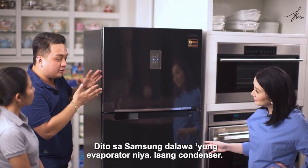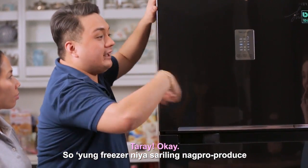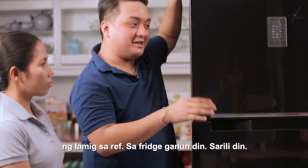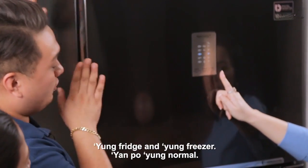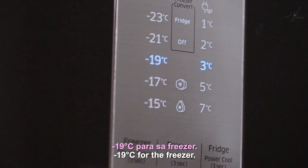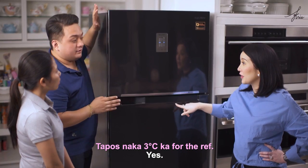Dito sa Samsung, dalawa yung evaporator niya, isang condenser. Yung freezer niya, sarili nagpoproduce ng lameg sa ref; sa fridge, ganun din ang sarili. The normal temperature for the freezer is negative 19 degrees, and the fridge is set at 3 degrees.